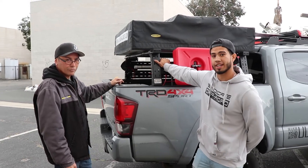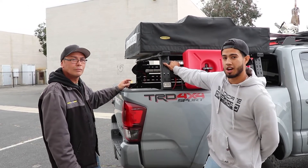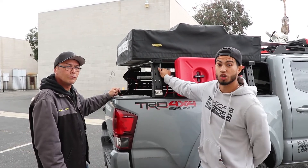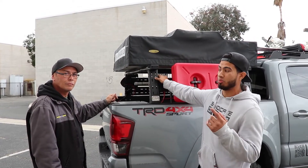Thank you guys. If you want to check out this rack, it is ultimatebedracks.com. I'm here with Alex from Ultimate Bed Racks. We will be showing and talking to him on our podcast, so please stay tuned.